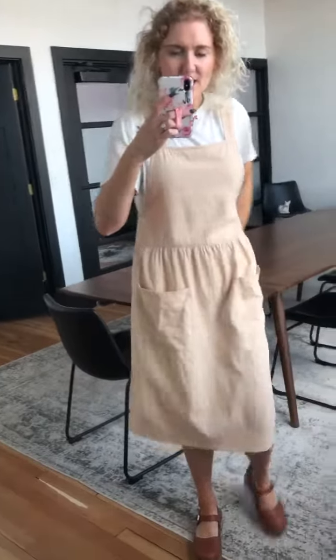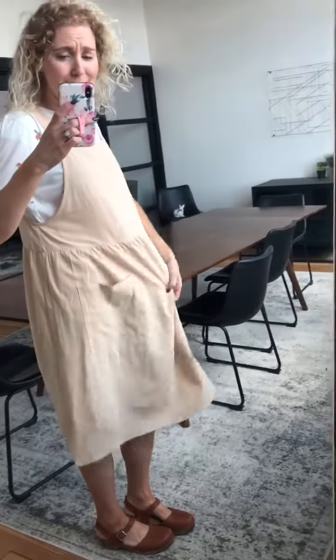It has some really fun pockets here and I'm wearing a medium in it. The small would have also worked on me. There's lots of room but that's the point of it — it's just nice and comfortable. It basically feels like you're wearing nothing because it's just so nice and flowy. It would be really cute if you're pregnant too because there's so much room in it.